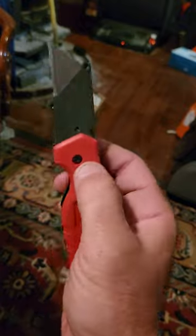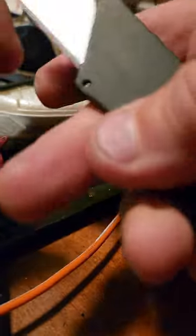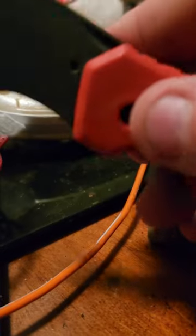Of course you got to push the button. Check how easy it is to change the blade — just push this button here, put a new blade in it, push this button again. Made it look harder than it was, and that's it.